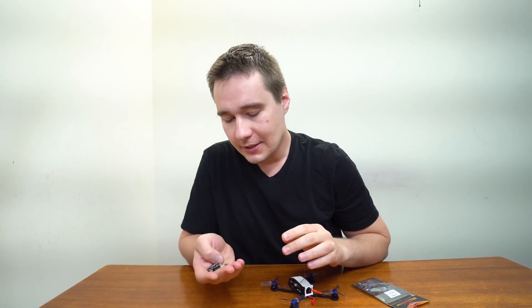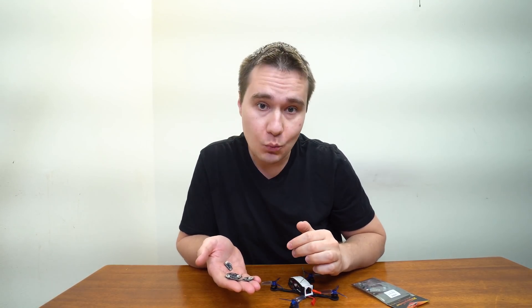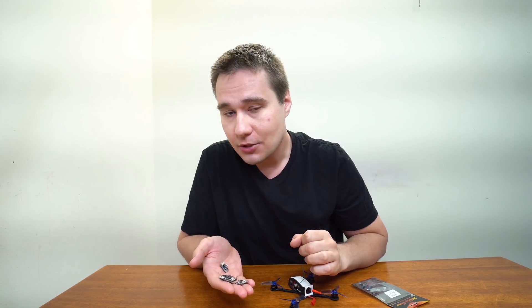Almost forgot — before that I had another problem where my buzzer was constantly beeping and I had no idea what was going on. I switched to another flight controller from another Super SF4 stack and it was fine. So after burning the second speed controller in a row, I decided to go ahead with my favorite, proven Cicada 5A speed controller, which we sell on our website.